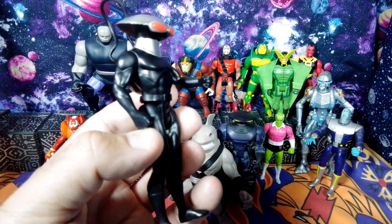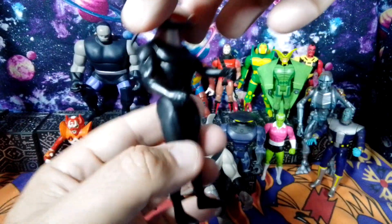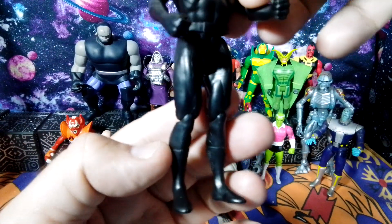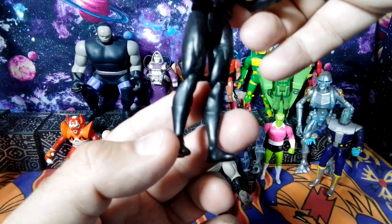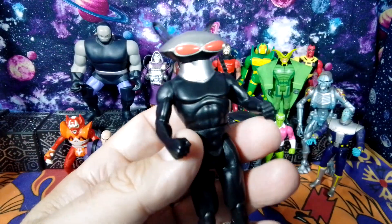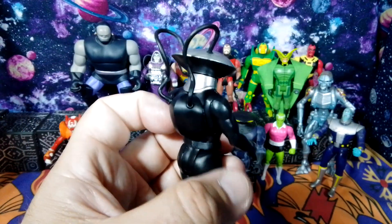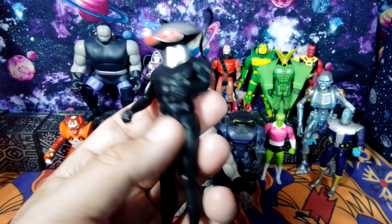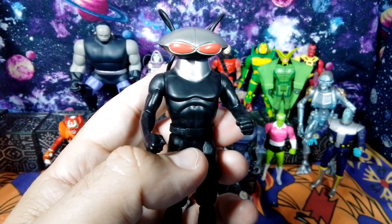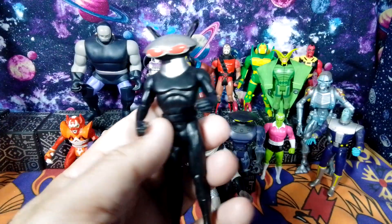It does have some articulation. Here is the mask on the Black Manta. We do have some articulation in the arms, some in the legs, and it does have a knee joint. Let's take a look at the backpack. This is a silver-black version of the Black Manta. He's got his backpack — the apparatus that's providing air so he can look menacing and go underwater. And he is a nemesis of Aquaman.